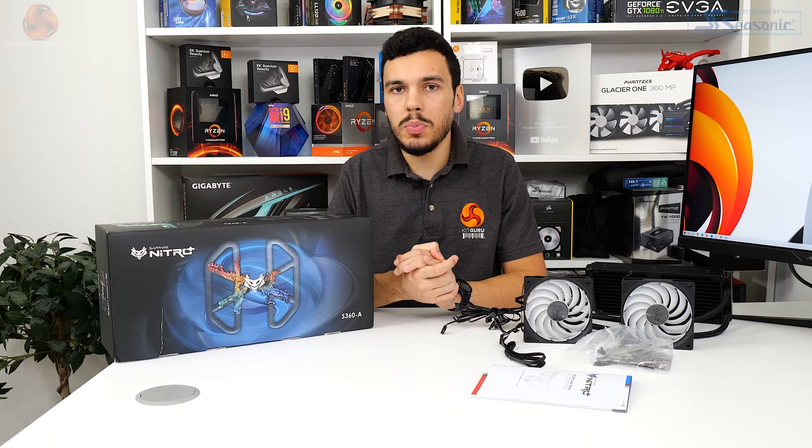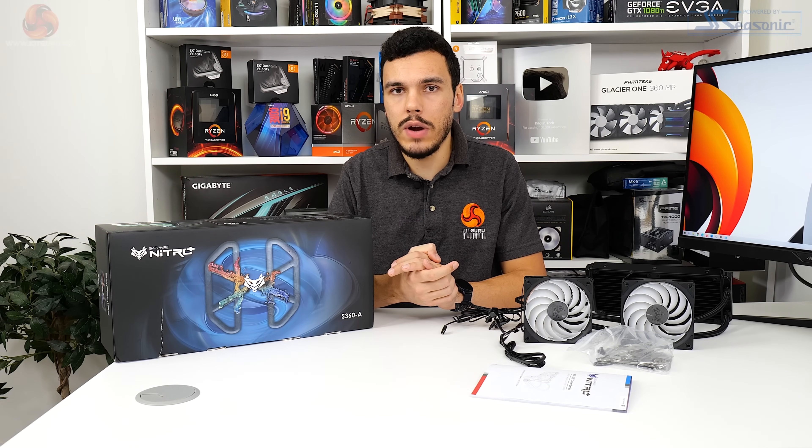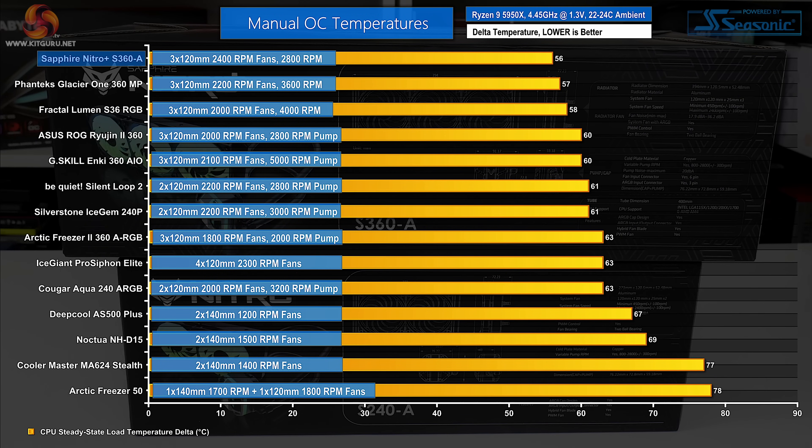Our overclocking test is the primary thermal stress test - we push hard with the system pulling well over 300 watts from the wall and the CPU pulling 210 to 220 watts plus. Frequency and voltages on the CPU are fixed so the coolers are directly comparable. Spinning its three 120mm fans at full speed, the Sapphire Nitro Plus S360A is able to position itself at the top of our overclocked Ryzen 9 5950X cooling chart, beating out another AceTech-based cooler with high speed fans - the Phanteks Glacier One 360MP. It is loud, but the performance is there in copious amounts.